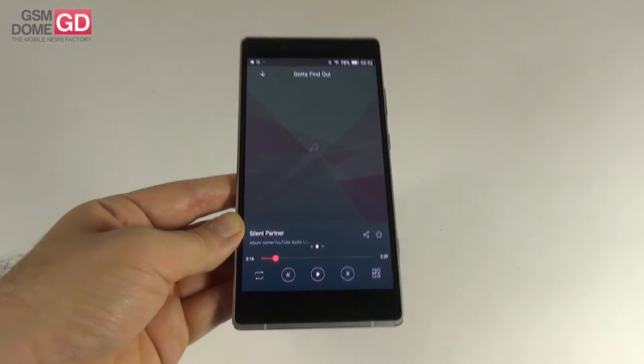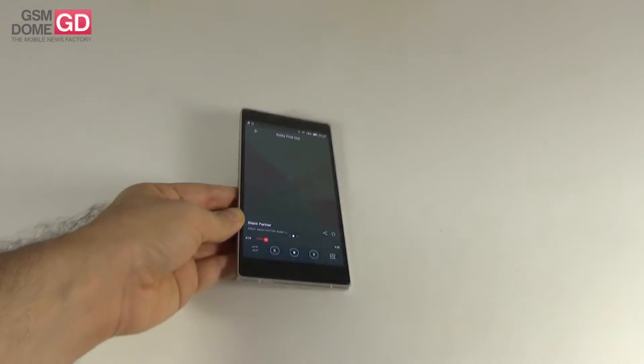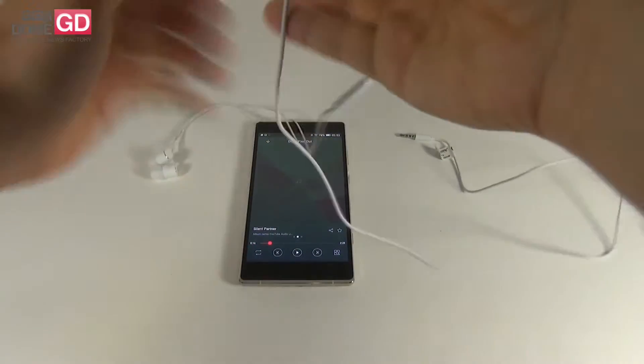With DTS activated, you can hear the audio is a bit deeper, with more bass and growl. Once you insert headphones, things totally change — new options appear. The included headphones are pretty much the same design as with other Allview models.